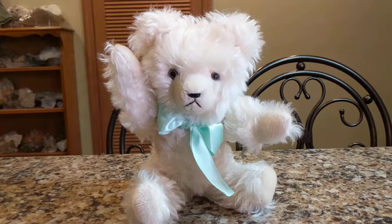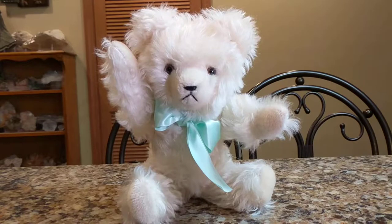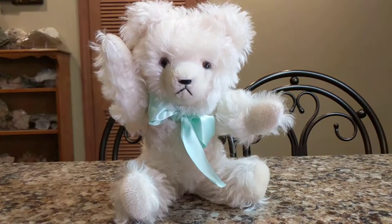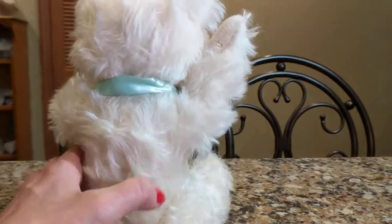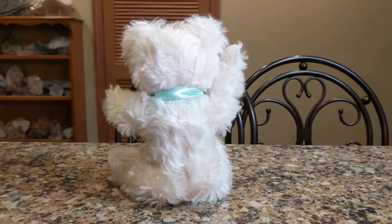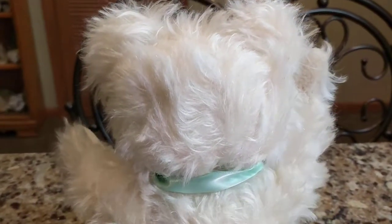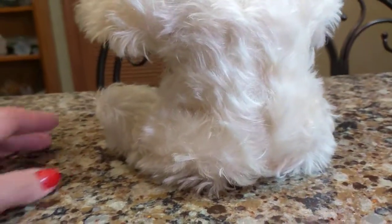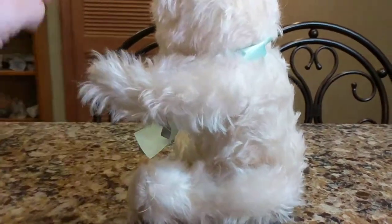I love that growler — that tilt growler. I like them better than the squeakers that are inside of most of these bear tummies. This is great because when you tip him, he sounds like a cow almost. Let me show you what he looks like when I turn him around. He's quite lovely. I added that little aqua-colored silk ribbon around his neck. As you can see, that mohair is lush and long and shaggy, and he's almost got a pink tinge to him.